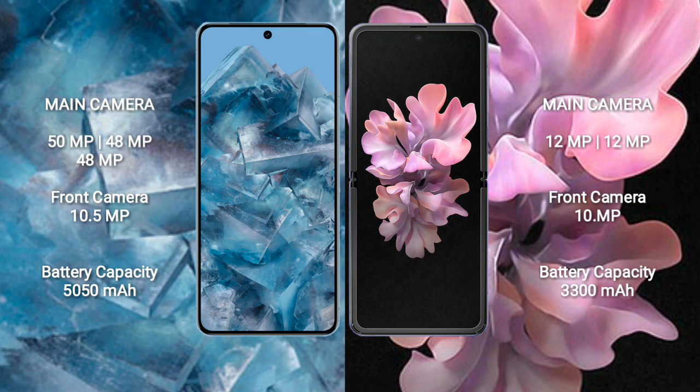Google Pixel 8 Pro has a 5050mAh battery with 30-watt fast charging support. Samsung Galaxy Z Flip has a 3300mAh battery with 15-watt fast charging.